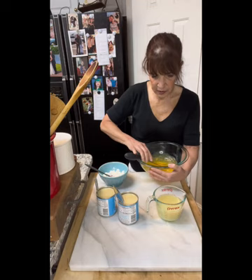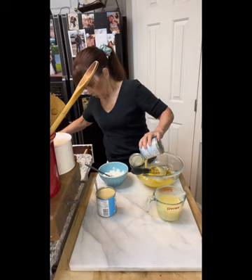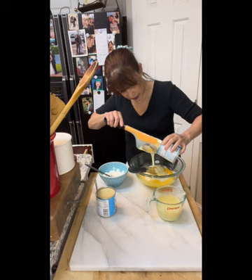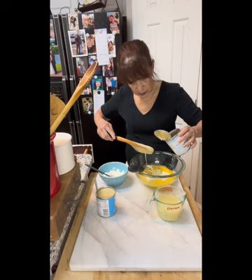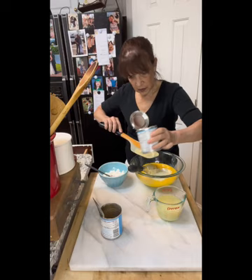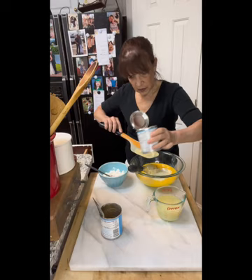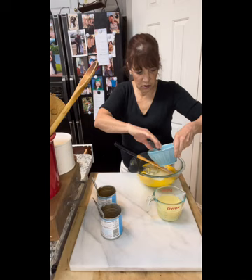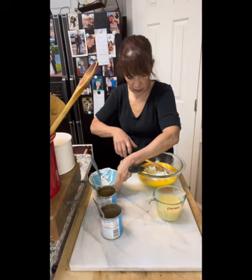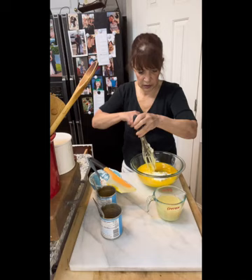Now we're going to dump in these two cans of sweetened condensed milk. I'm going to get my spatula because we want to get all of that out — it tends to be really sticky. Good, both of them. And our sour cream — again, room temperature, very important.